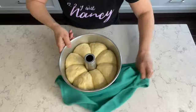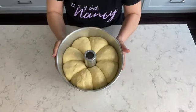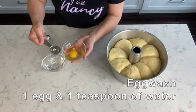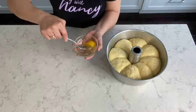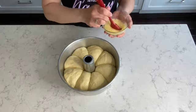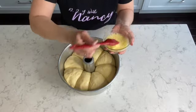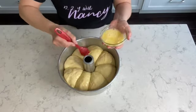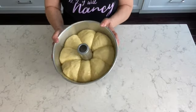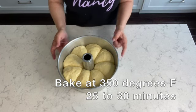20 minutes later the dough has doubled in size. Next I'm preparing an egg wash with one egg and one teaspoon of water. Mix that together and gently brush the egg wash onto the dough before it goes into the oven just as I'm doing here. Next you're going to bake it in the oven at 350 degrees for approximately 25 minutes or until it's golden brown.